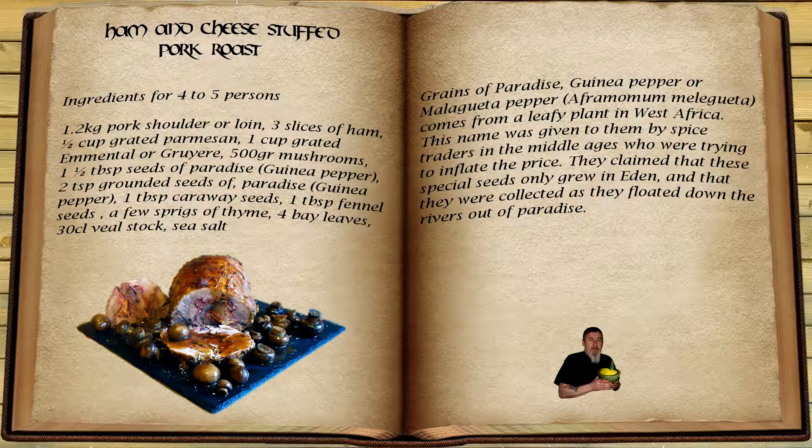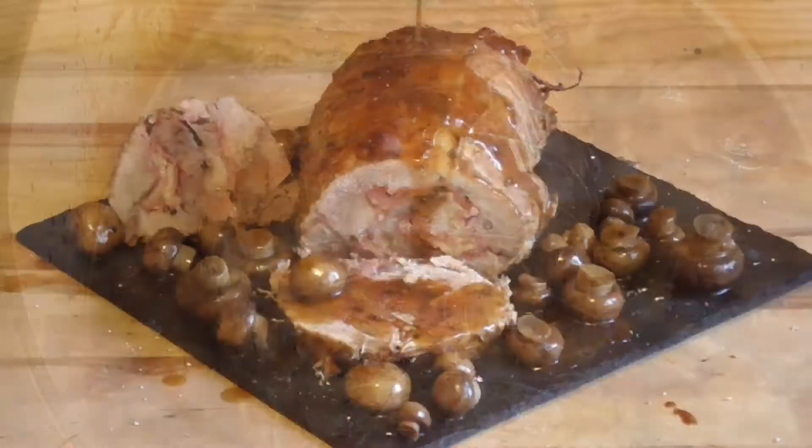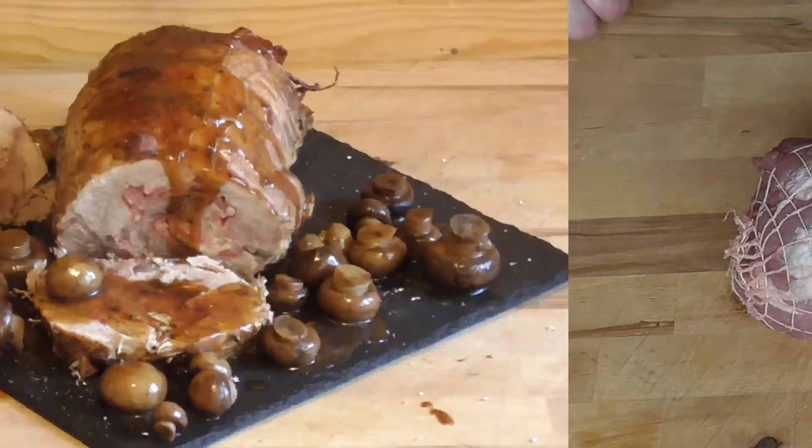Hey hey hey, welcome back in the Goal Make Ambit folks. Today we're going to make a ham and cheese stuffed pork roast with some beautiful spices and wonderful key spices — the grains of paradise. Let's make this really tasty. I'm Wes, let's get started.